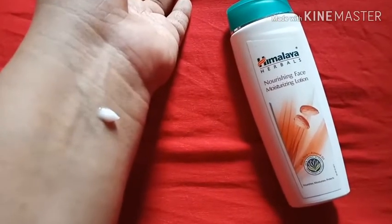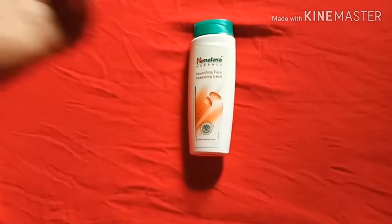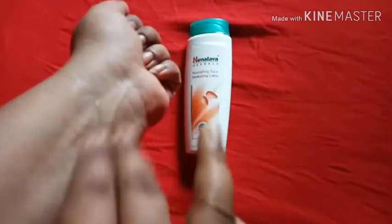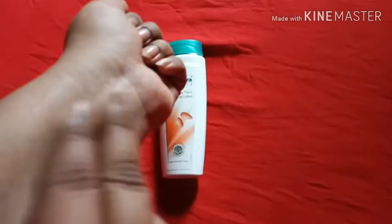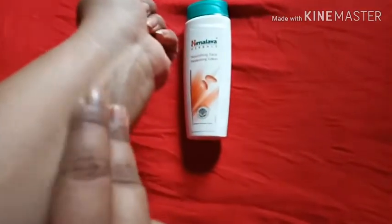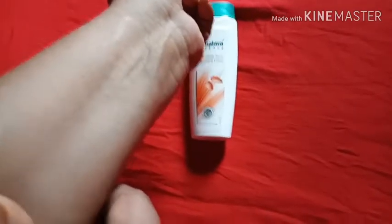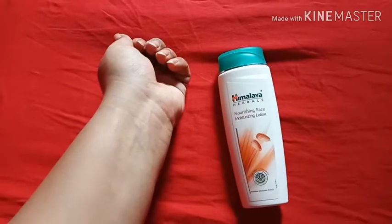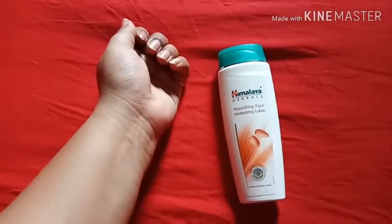You can see it is a white color lotion and you have to massage it on your face and neck. Massage it unless and until it absorbs properly. It is very simple and will be very good for your skin. You can also use it as a hand cream.